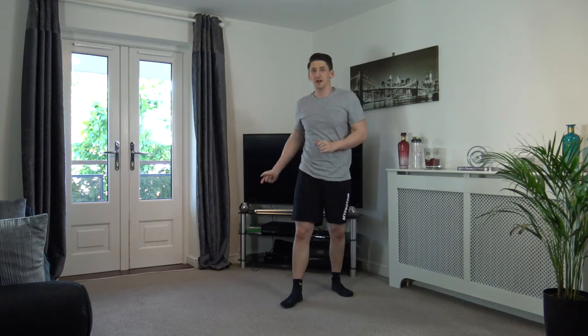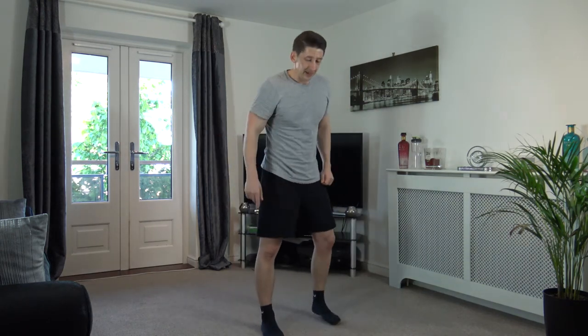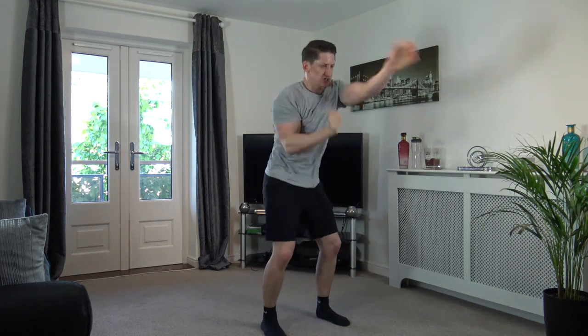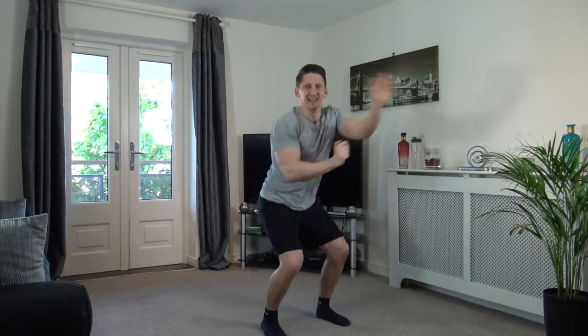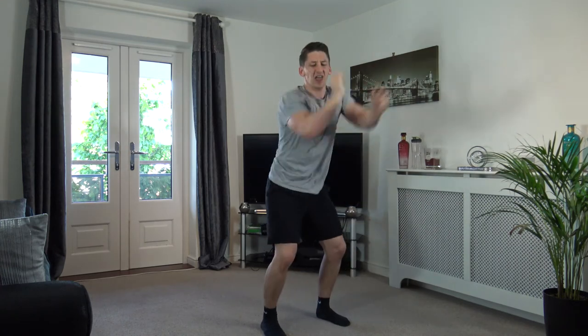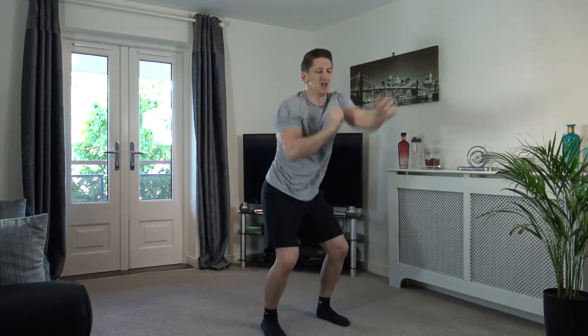Squat punches on the next one — throw the punches out as fast as you can, squat at the same time. Three, two, one — let's go! Fast, max out with your punches — come on, faster! Faster as you can — keep it going. Ten seconds left — come on, hold it there, five left! Don't give up — three, two, one.